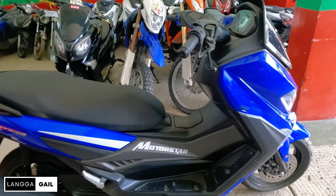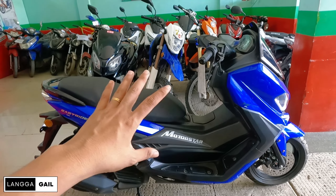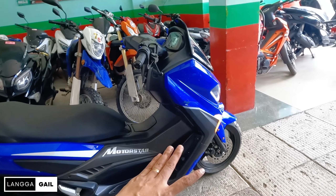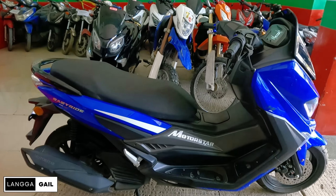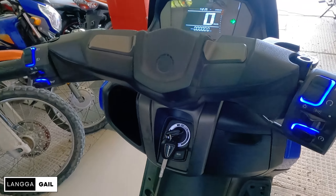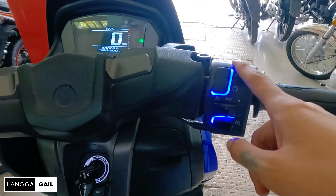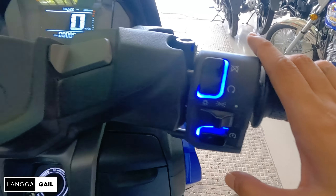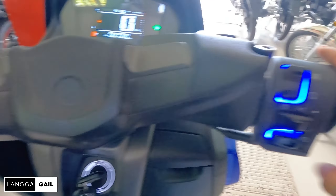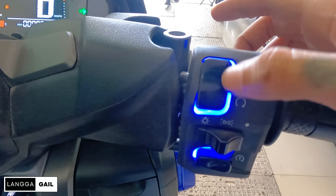Dito sa side, ito yung itsura niya. Meron din siyang option for cruising style. So pwede kayo mag-upright seating position, pwede nyo din iunat yung paa nyo pag ngawit na kayo. Pagdating dito sa handlebar, isa din sa nagustuhan ko dito kay Easy Ride 150 FI. Pagdating dito sa mga switches niya, may ilaw na. So pagkagabi, hindi na kayo parang bulag. Alam nyo na ang pipindotin sa mga buttons and switches dito kasi meron na siyang lights.